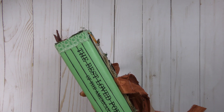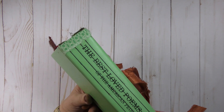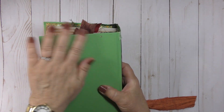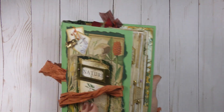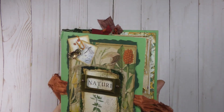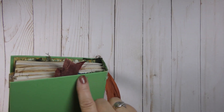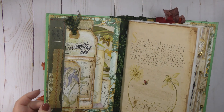I sewed the signatures directly into the spine and left the title — it came from a book entitled 'The Best Loved Poems of the American People.' The back is just plain, dinged up a little bit, but that's just the nature of having a lovely repurposed book cover. I was thinking about putting a little label there, and I think I will — that'll make it fun too.